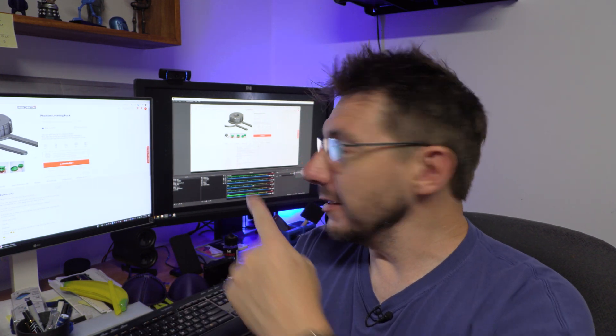Hey, it's Joel. Resin printers need to be leveled twice. What? Yeah, I'll tell you what I mean when I say that, and I'll tell you about this thing here, and then we'll test it out. Let's get to it right here on 3D Printing Nerd.